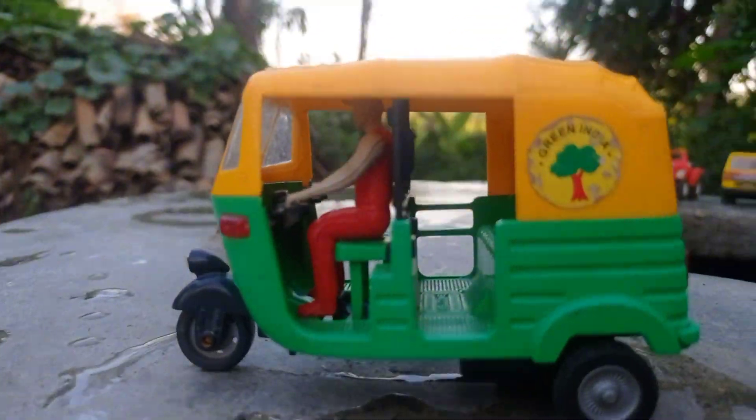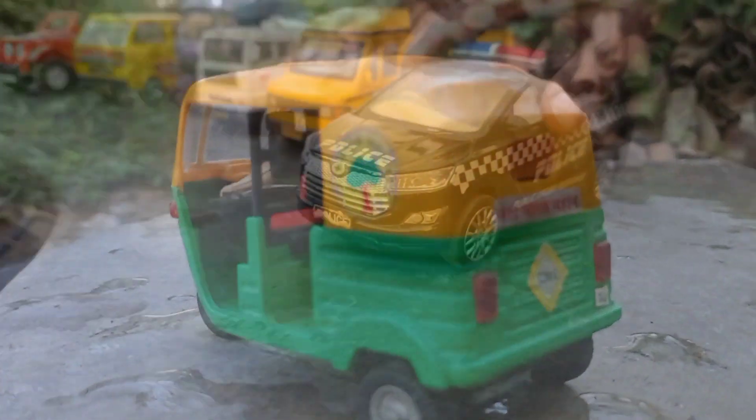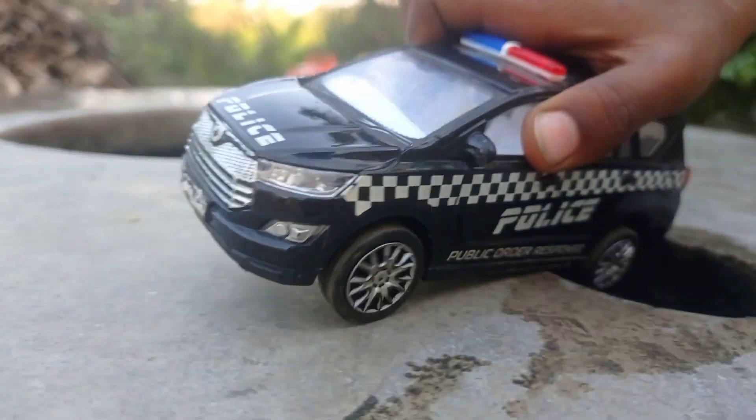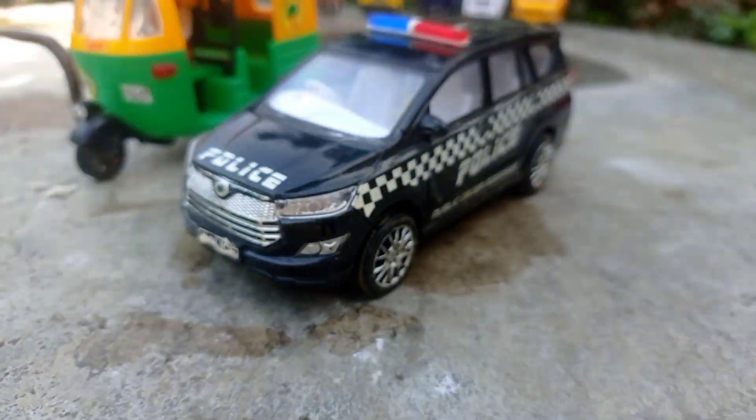Wow, here is the Saint Diotrix. This is the Saint Diotrix. Wow, here is the black color police car.